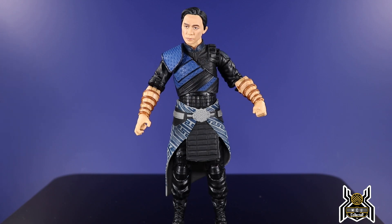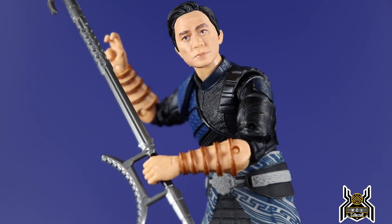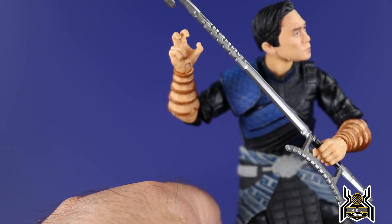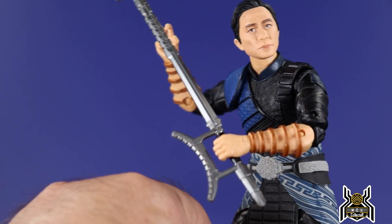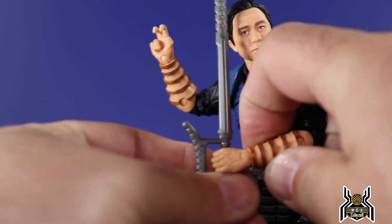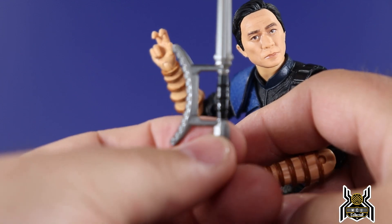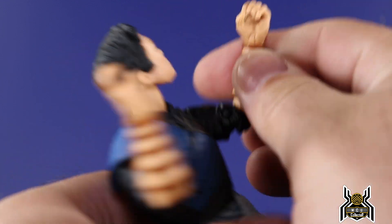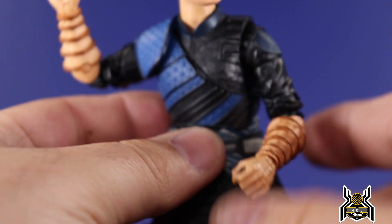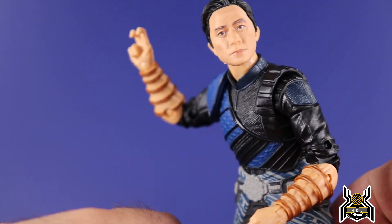The figure looks good but the articulation does suck. One thing to be aware of: when putting on the hands to hold the weapon, you have to be careful because a lot of black paint from the handle transfers onto the inside of the hand. So just be mindful of that paint rub issue.